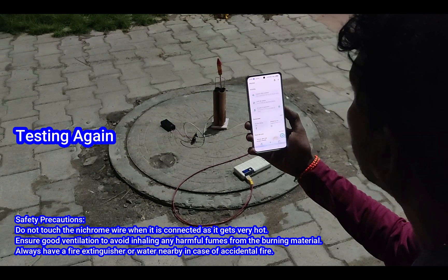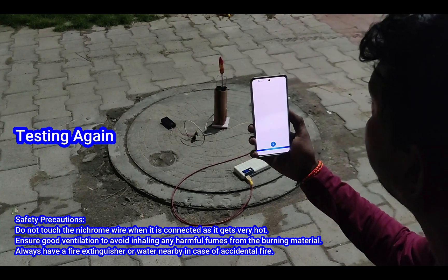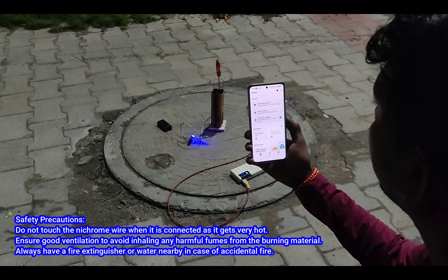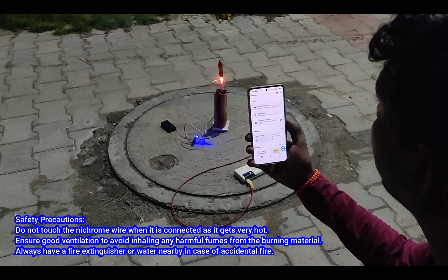Alexa, launch my rocket. Okay, your rocket will be launched soon. Three, two, one.